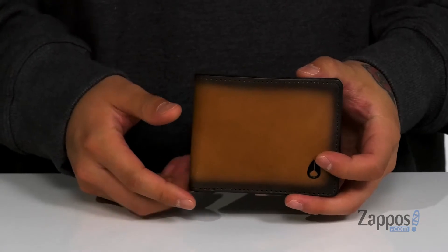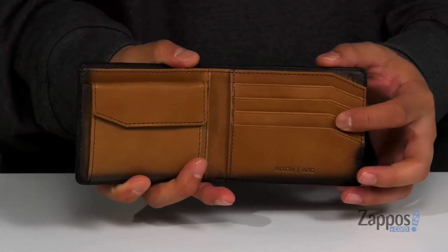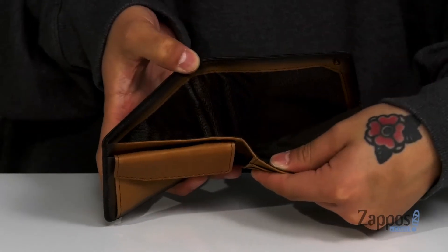This wallet from Nixon is made with a durable leather upper that features a burnished look, Nixon logo detailing throughout, along with plenty of room for all your cards, a spare change pocket that opens up with a button closure, and the main compartment, which is fully lined, perfect for holding all of your currency.